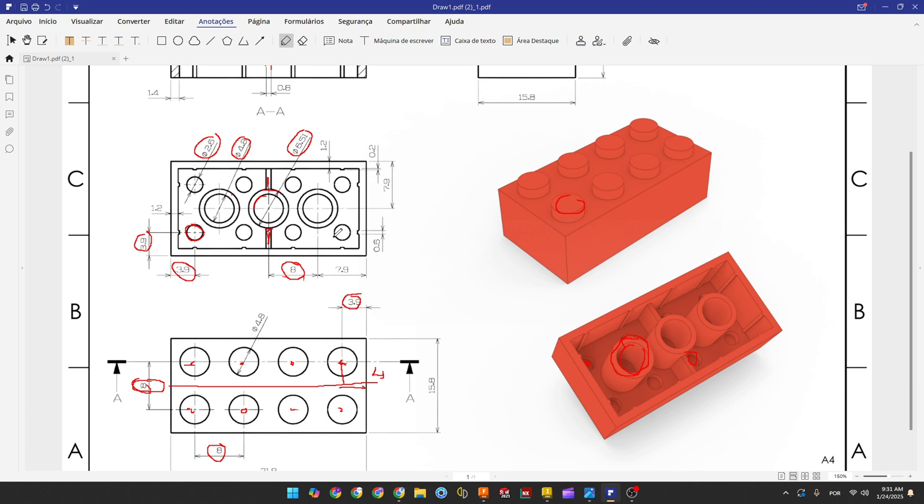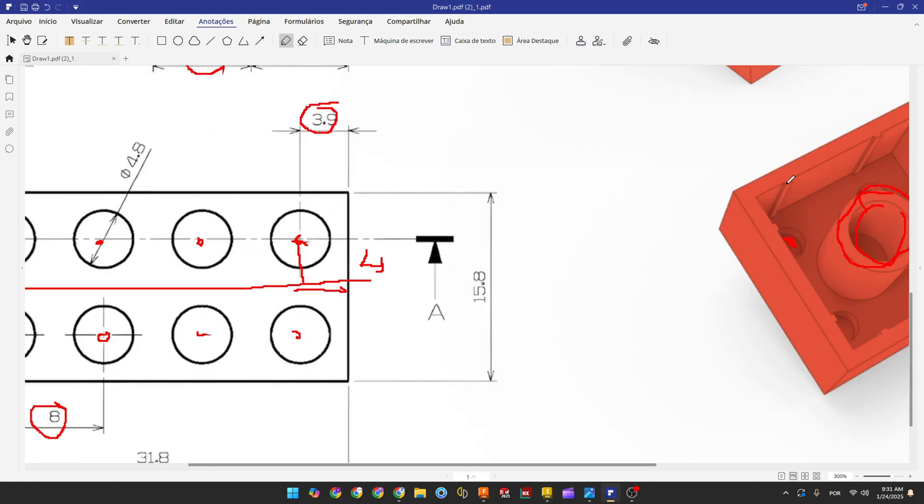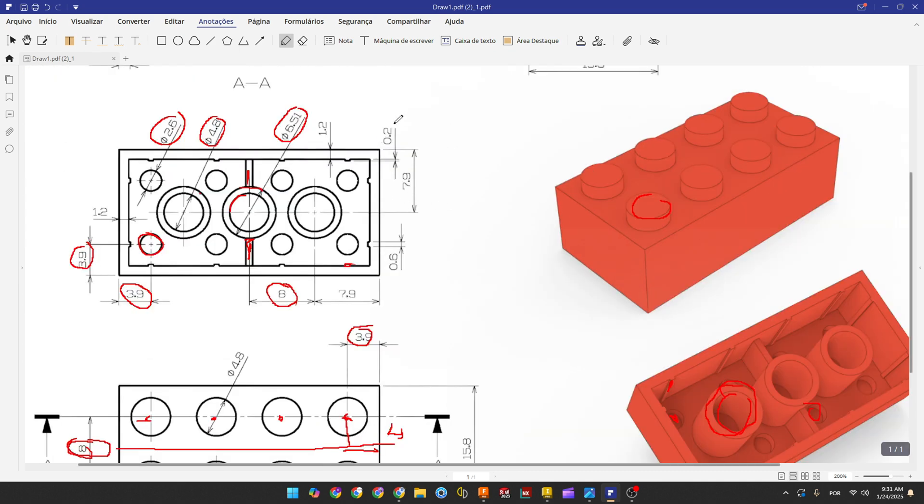Now to finish this we need to make the rib detail here. The dimensions are 0.2 millimeters by 0.6 millimeters. It is centered on the same center as the circle. We'll make one and use Rectangular Pattern to make the others, then make another one and use Mirror to copy it to the other side.